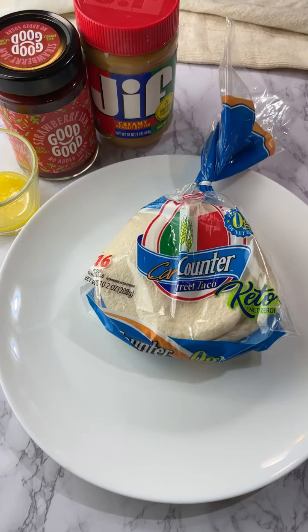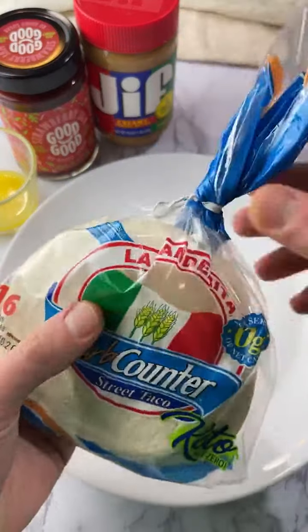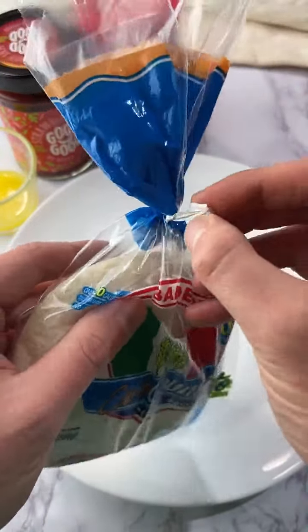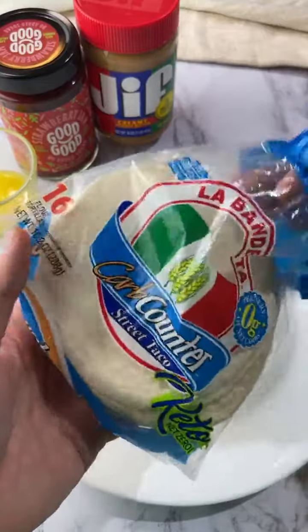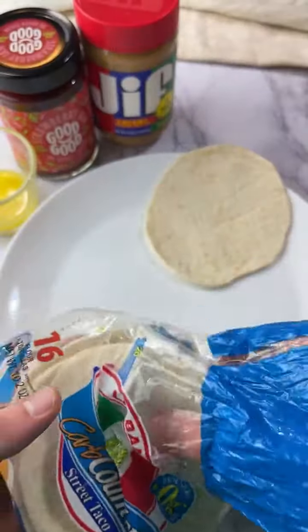We're gonna make some peanut butter and jelly pinwheels using these new tortillas I found. We tried them out yesterday and they're not much different than the mission wraps to me. I like the mission ones a little better, but these are like less than one carb per little tiny shell. So I'm gonna do three.